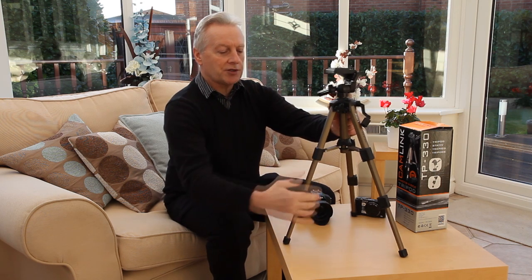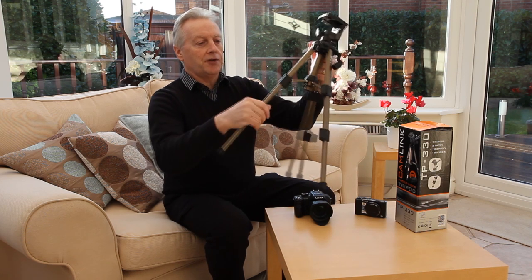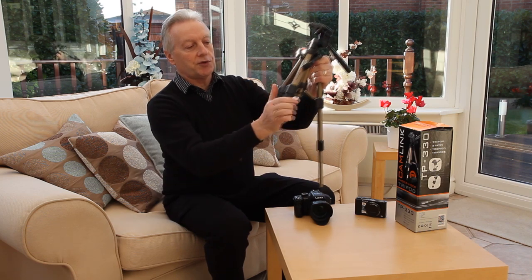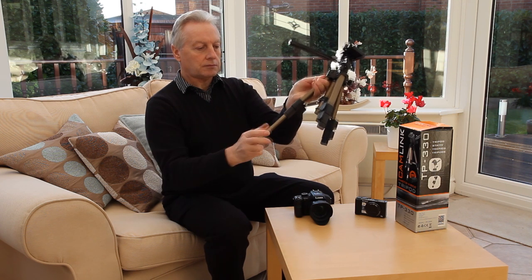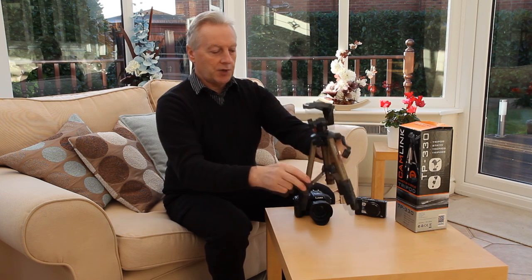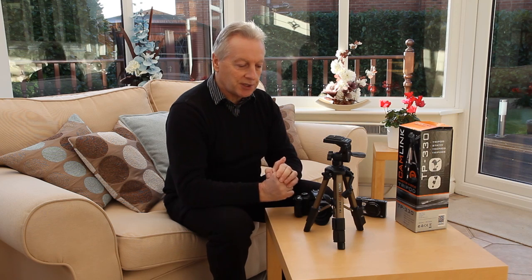It has a minimum height of 12 inches when you collapse the legs, and the legs are tubular aluminium held in place with the usual plastic cam lock systems. In its minimum height position that's just about 12 inches or 31 centimetres.